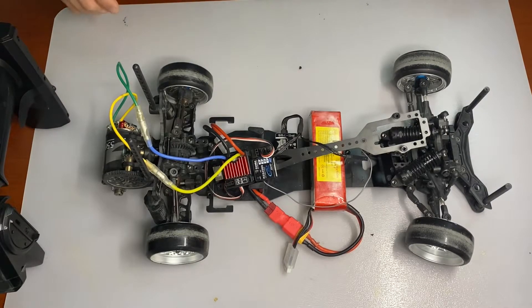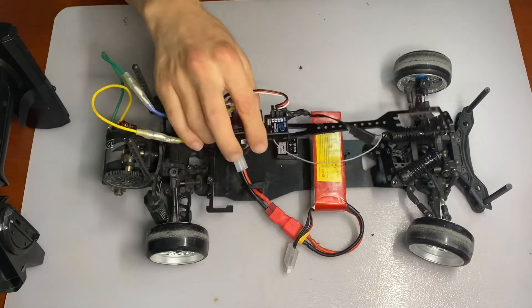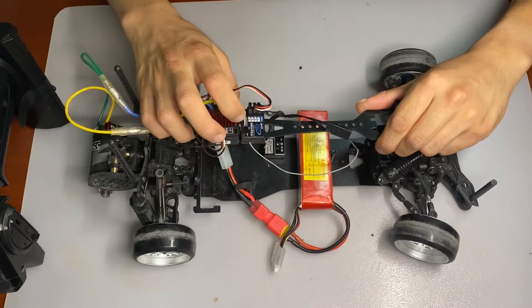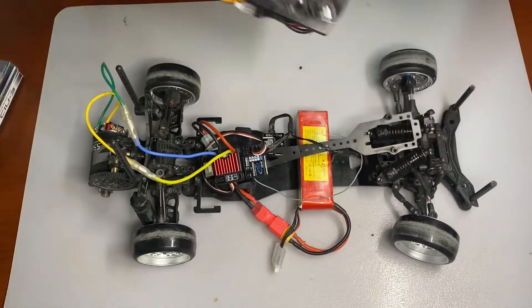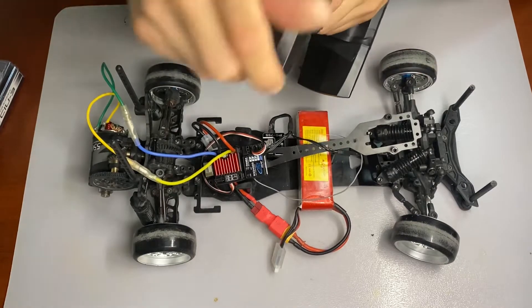Here is just another video about the receivers I have mounted on nearly all my chassis. As you can see, this is a Futaba R334 SPS receiver. It comes with this transmitter, and this is the Futaba T4PM.